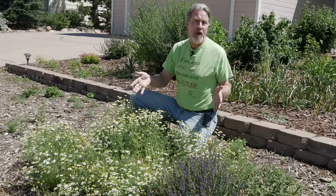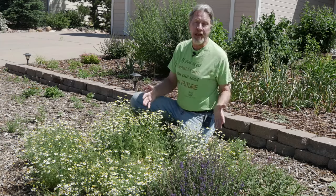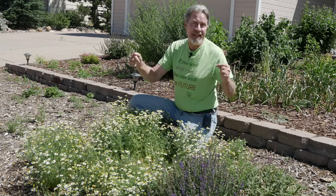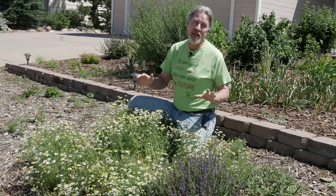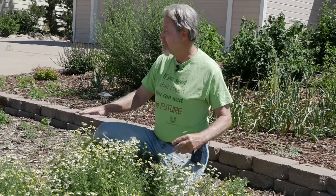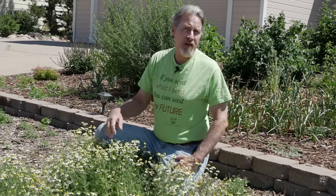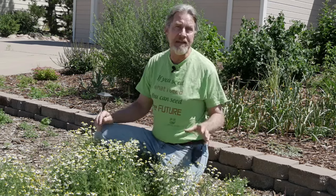I did the same thing in my front yard, using the chamomile as a landscape plant to start filling out this area. I didn't put any of these plants in this year — they all came from the seed dropped by the flowers last year. This can be an ideal landscape plant. I live in a very dry region, and this whole area doesn't get much more than natural rainfall. I'll supplement occasionally, but chamomile does great in harsh environments like mine.